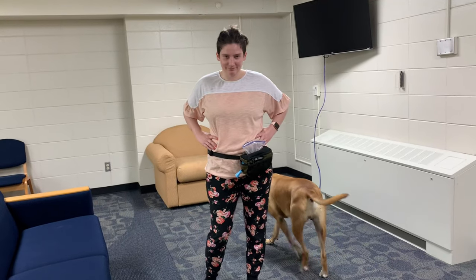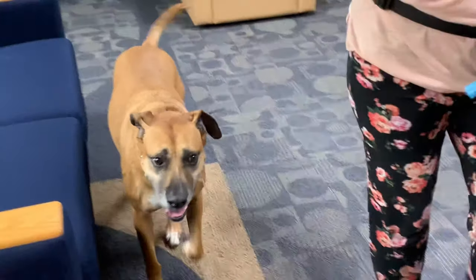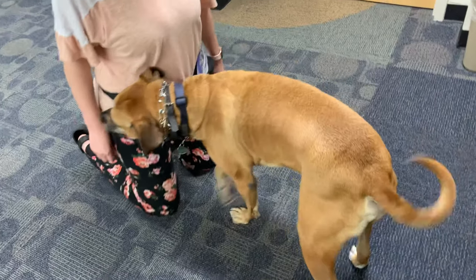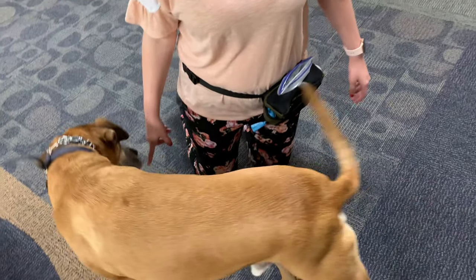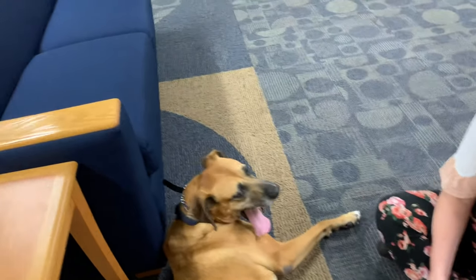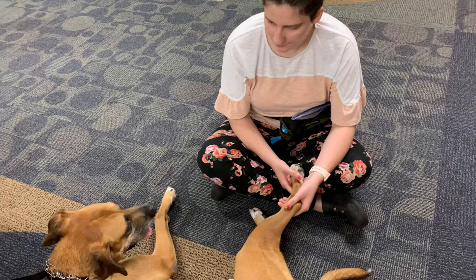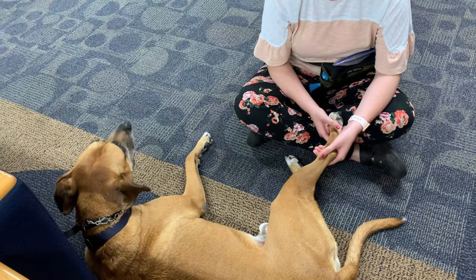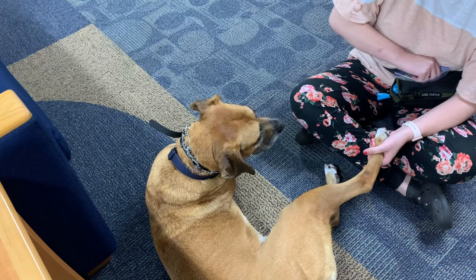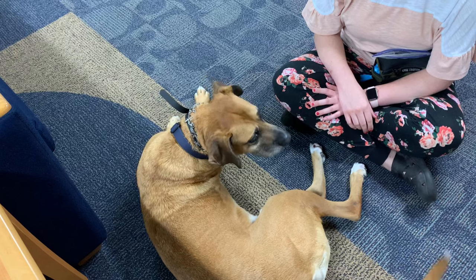Today we're going to be working on some desensitization exercises. Desensitization training is when you train a dog to not be so sensitive to a certain stimulus. For example, walking past a moving bus with your dog will desensitize them to the sound and feeling of that bus going by. It allows them to get more comfortable with that stimulus and to focus on you better when that stimulus is happening. Normally with service dogs, we desensitize our dogs to basically being in public.